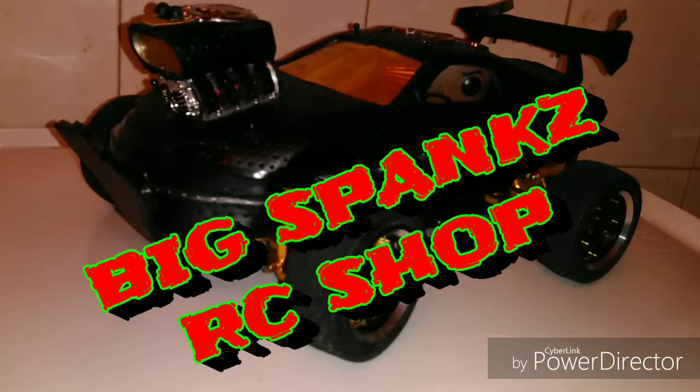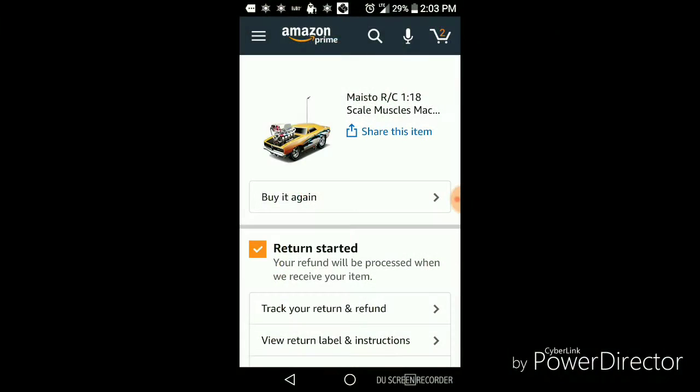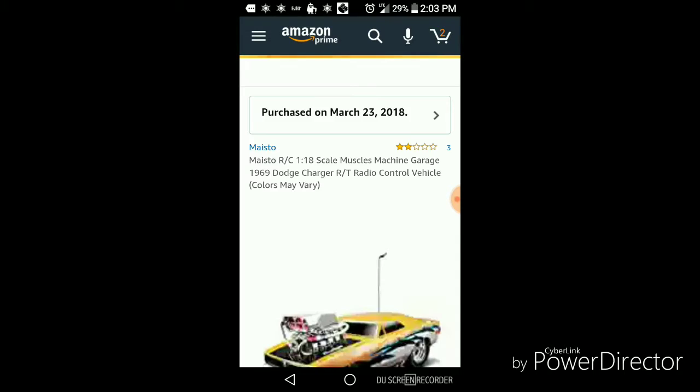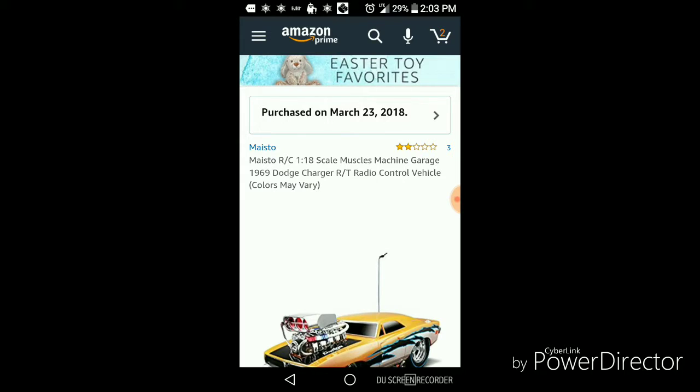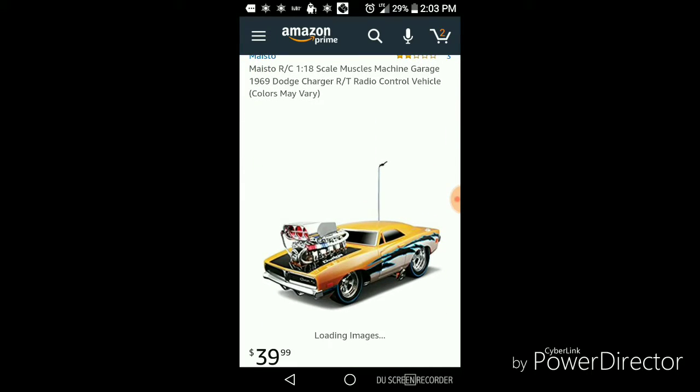What up, what up! Big spank — a quick problem with Amazon that I had, not a big problem, first time they made a mistake. I ordered the Maisto 1/18 scale muscle machine 69 Charger, not for mine but I was building another one.